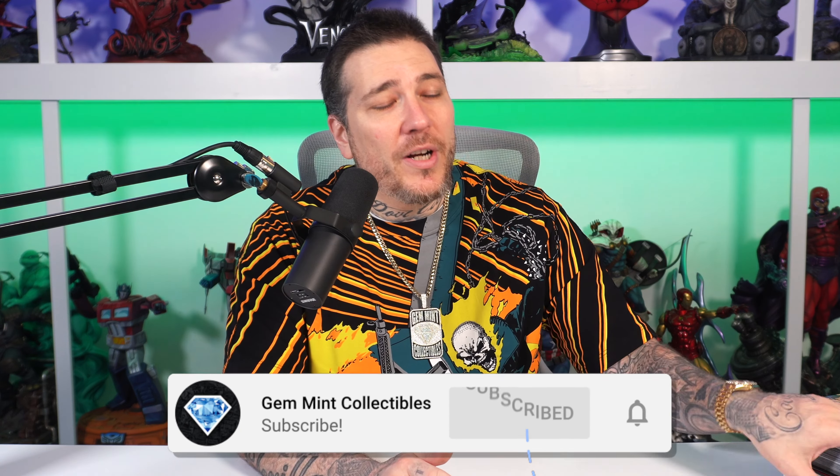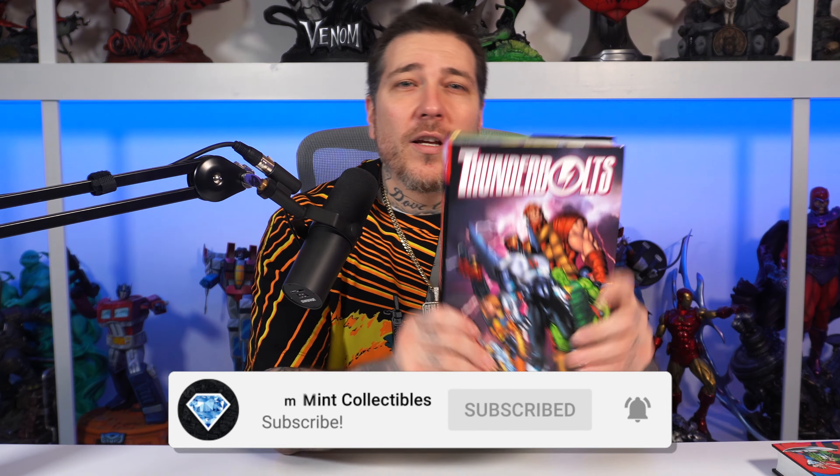Welcome back to Gem Mint Collectibles. I'm Gem Mint. Today we're going to take an advanced look at two omnibus from Marvel Comics, and we're going to kick it off with volume three of the Thunderbolts.